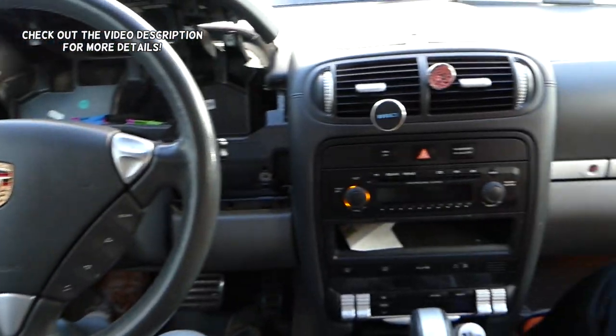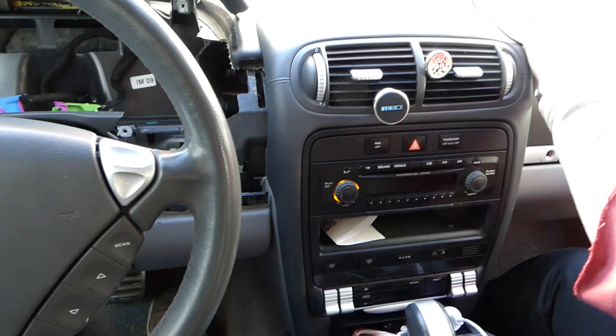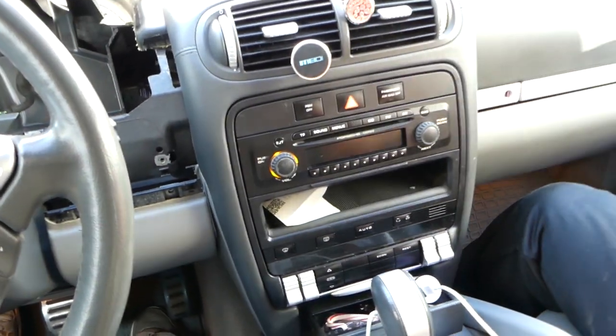Hey guys, welcome back to Auto Repair Guys. In today's video we'll be working on a Porsche Cayenne, first generation 2003 to 2010, and we'll show you guys how to remove and replace the radio on that thing.